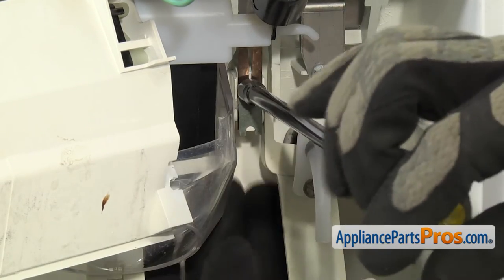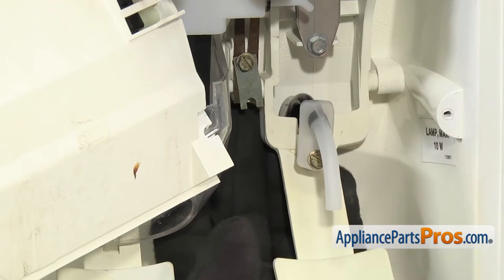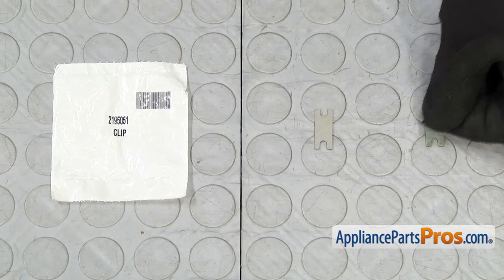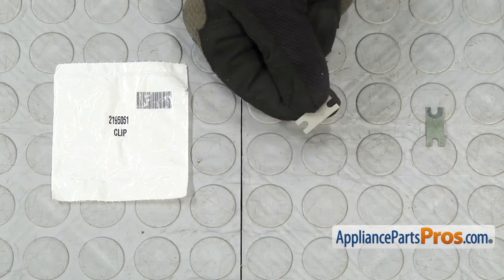Once you have the screw loose, the strain relief should just fall out, or you can tap it and it should fall out pretty easily. Once you have it out, you can pull it out of the dispenser. Here's the old dispenser arm strain relief next to the new one. If you don't already have one, you can get it at AppliancePartsPros.com.